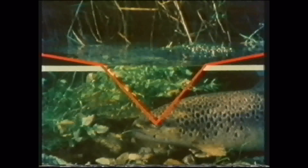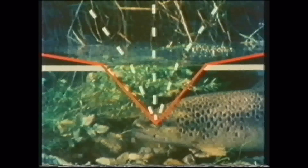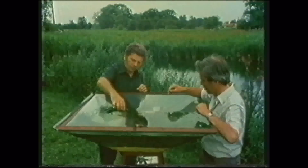Above the water, its vision is limited. It sees little below an angle of ten degrees. The rest of the surface acts as a mirror. Rays of light through the window bend by refraction. And in the mirror, the trout sees a reflection of the riverbed.